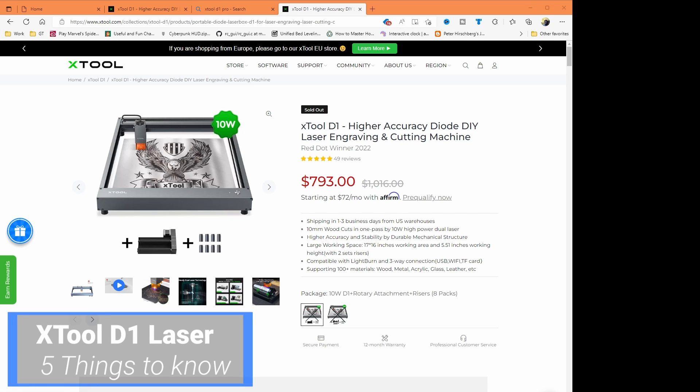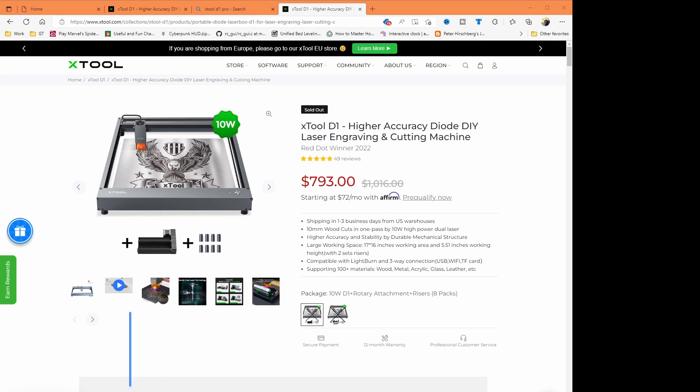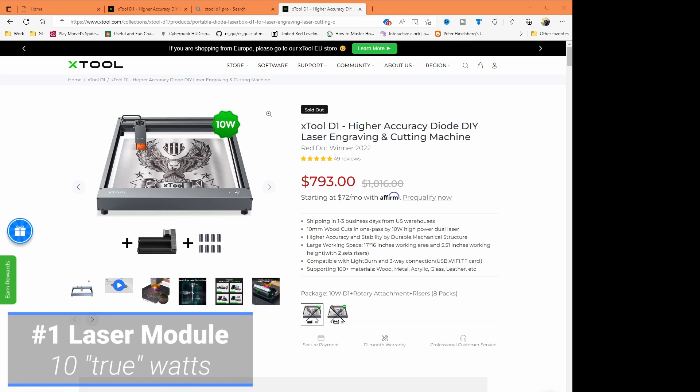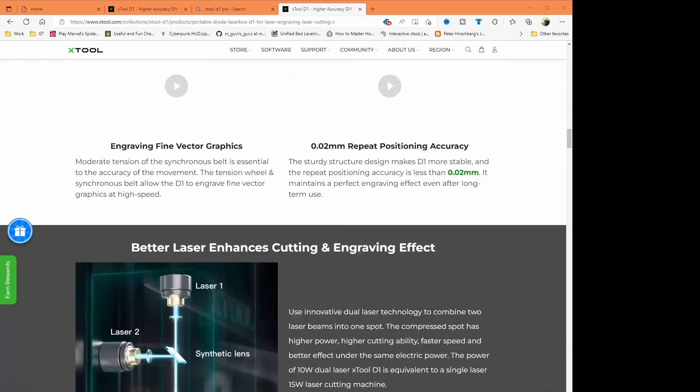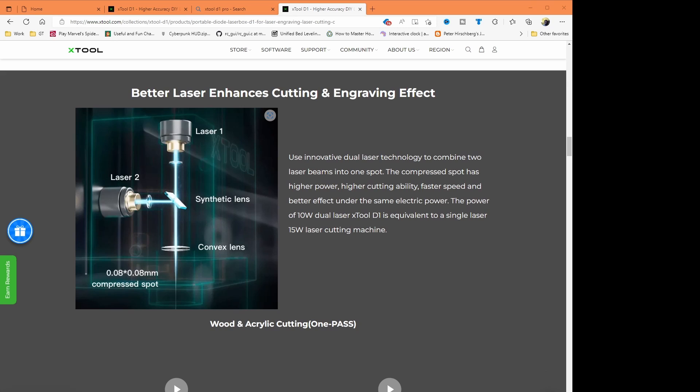The first thing I want to talk about is the laser module itself. That is a 10-watt laser module. Now, if you look at the price, it seems a bit high, and in this video I'll explain why I think they priced it where they are. There is a lot of premium stuff about this. A 10-watt laser module is a very unusual module. To do that, I'm going to share their diagram — they do a really good diagram here. You take two separate lasers and combine them. The most powerful diode laser I'm aware of that's available to the public is 7 watts, so to get 10 watts, you use two 5-watt lasers and fire them in a manner where they both end up being combined.